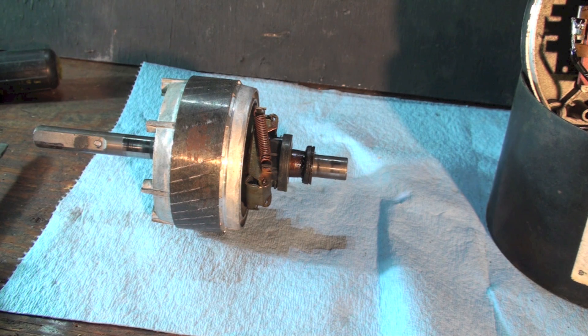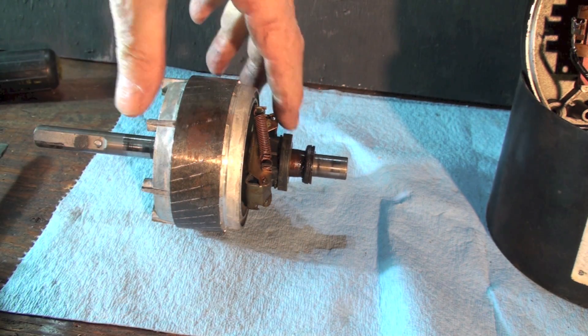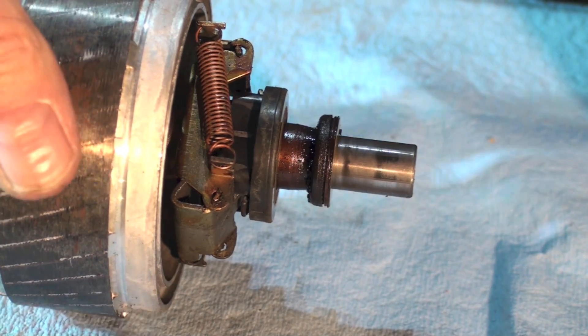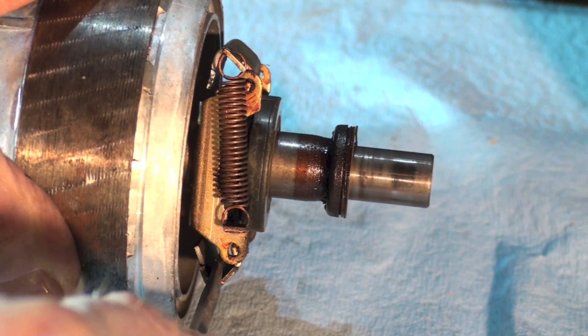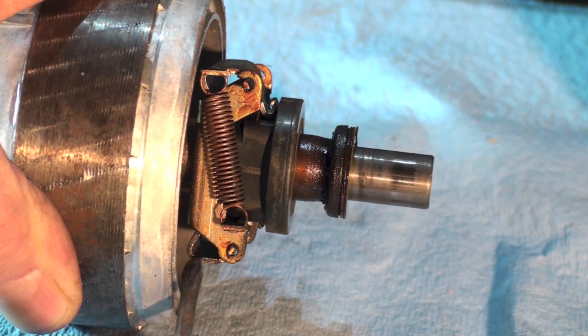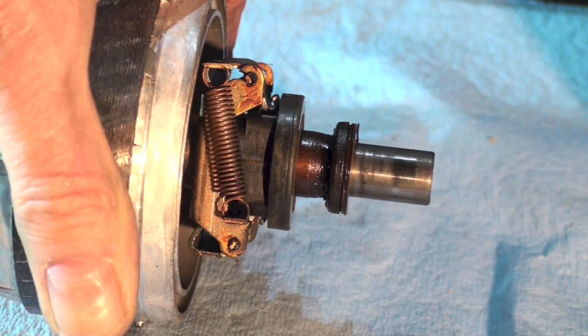We call this a centrifugal switch because there are weights on either side of the shaft that work against these springs. When the speed gets up to 75 percent of the running speed — this one's a 1725 RPM motor — it will move these weights out and move this ring down. When the weights go out, this ring kind of pops like that — that's how switches have to work, it just pops out.